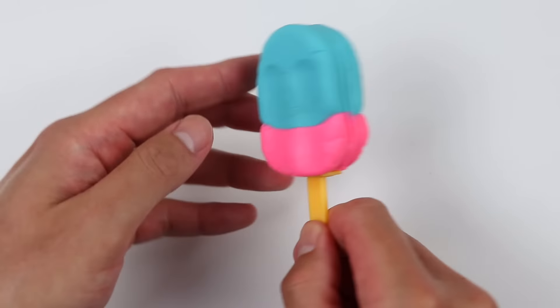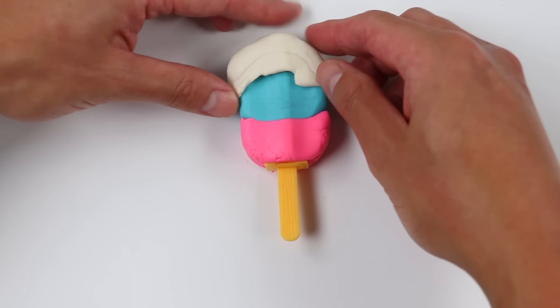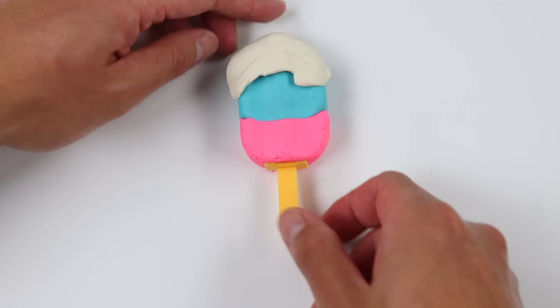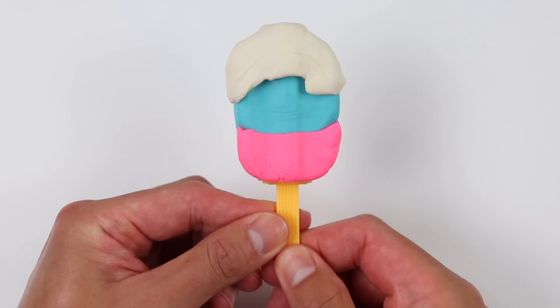This popsicle looks delicious! For our final touch, let's add some icing on top of our popsicle. Marshall's gonna love this! But in order for this to fit in his locker, we'll have to miniaturize it.